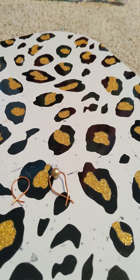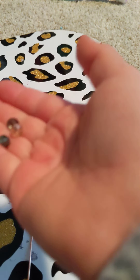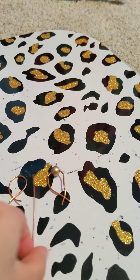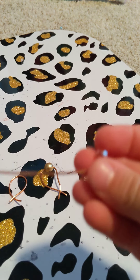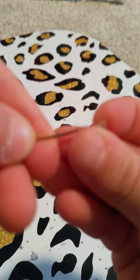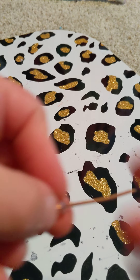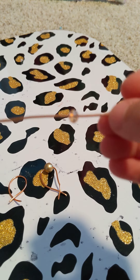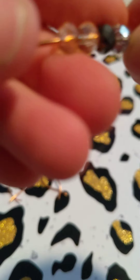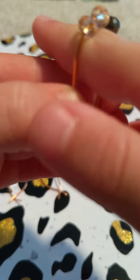Grab the same length you think your finger is, and then grab some small beads — I don't care how many there are. We're going to string them through like this. Do that with all four of them, or however many you have. Then we're going to measure it again like this.